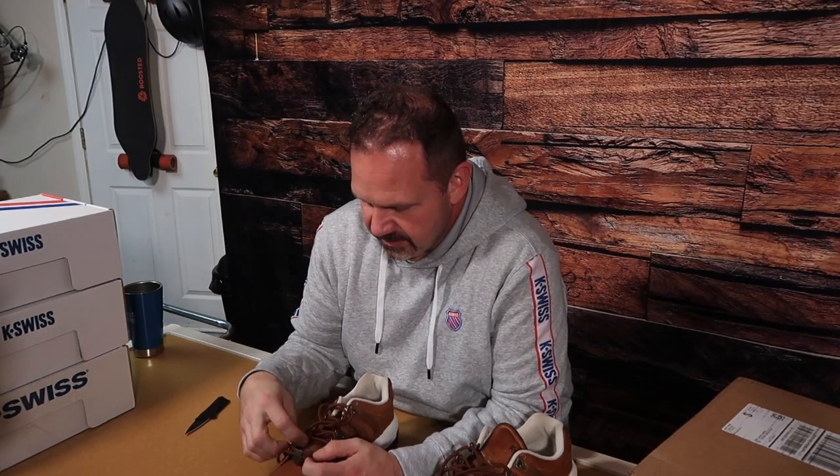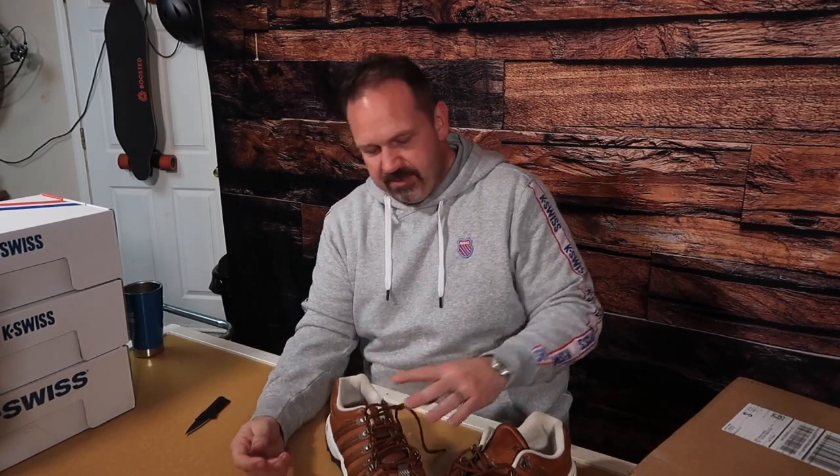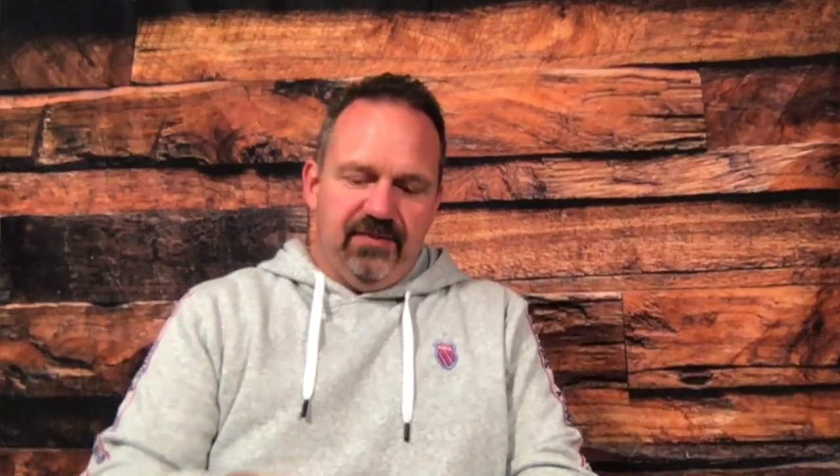This is an interesting shoe. One of the design things they used to do back in the day was this K-Swiss logo down at the end of the lace. These are the classic D-rings, classic five stripes, lots of K-Swiss branding - the K-Swiss logo on the tongue and the shield logo on the back. I'm going to clean these up. I might even do a quick video on how to take shoes that don't look so great and make them look nice.